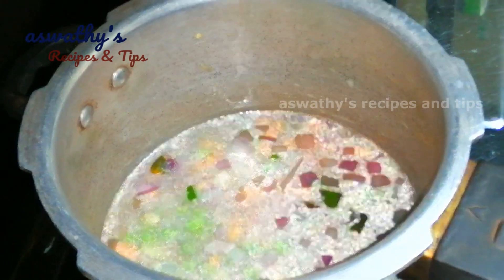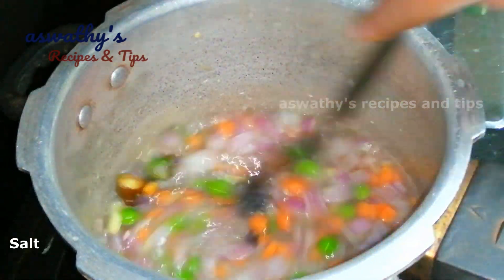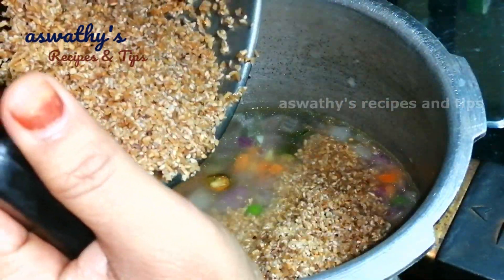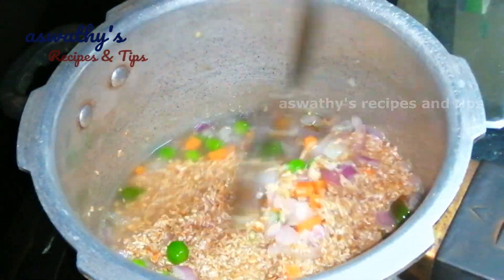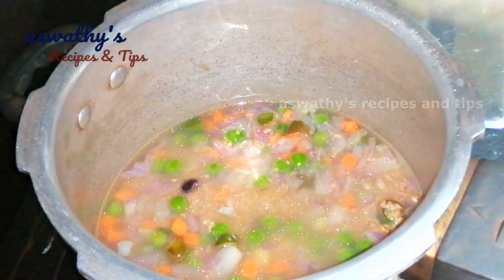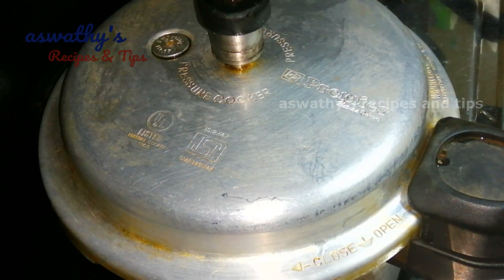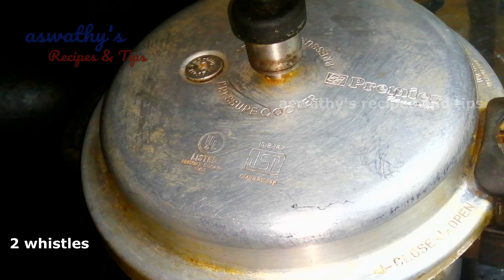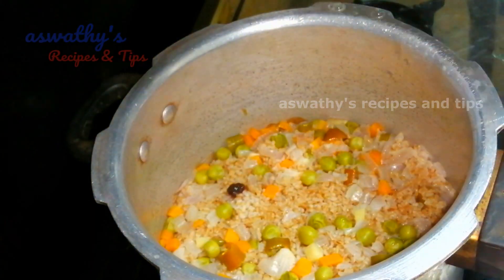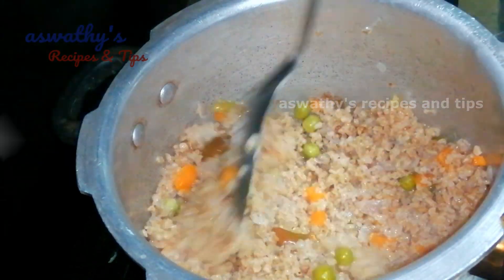Add a cup of water and mix in the ingredients. Mix the salt in. When done, remove the pan with a handle and place it on medium heat. Keep going, cook with the pan covered. Now let's start cooking for a bit.